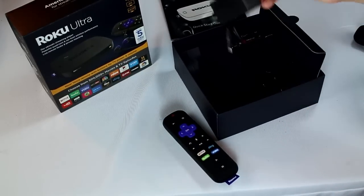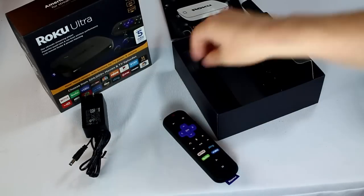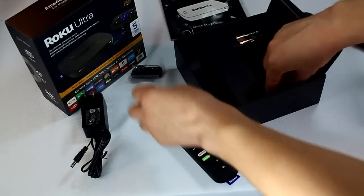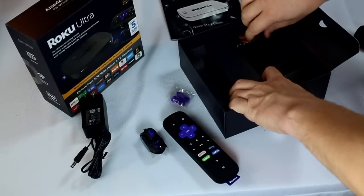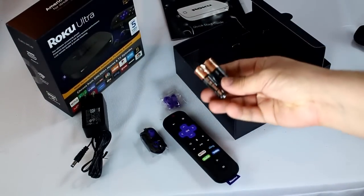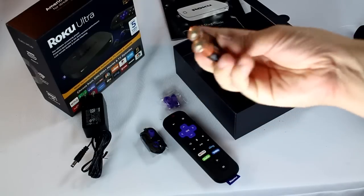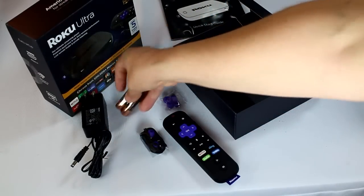You have the power cord, headphones with extra earbuds, and batteries for the remote, which is pretty cool. Increasingly, people are not including batteries. So, Duracell — not for resale. I don't think I've ever noticed that on those batteries before.